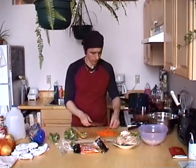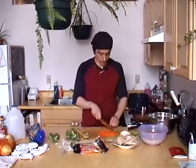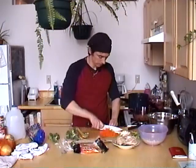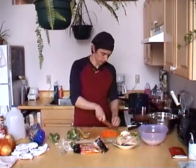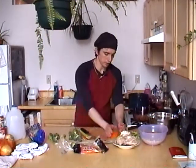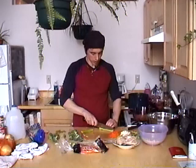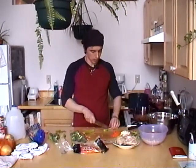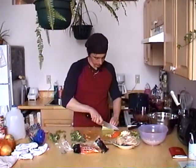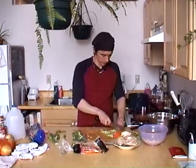The carrots are all diced up. I was going to eat one but with the mic right next to my mouth it'd probably sound like an earthquake to you guys, so I won't put you through that. Okay, that should be enough - we're just going to make a small amount. I'll cut the ends off the celery and do the same thing, just slice it up and dice it.